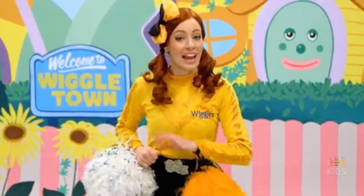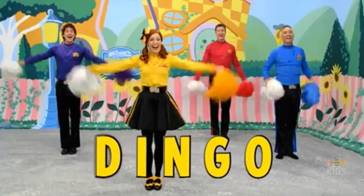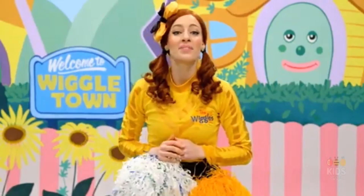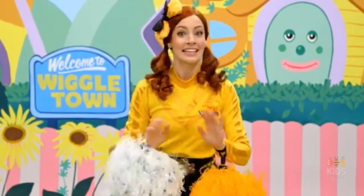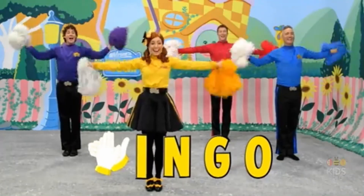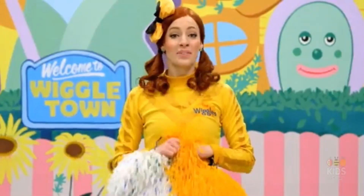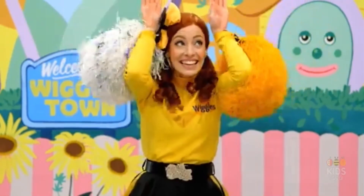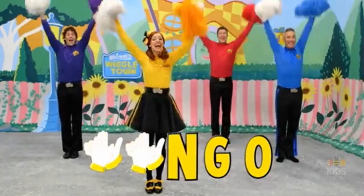DINGO's name is D-I-N-G-O! DINGO is his name-o. This time when we spell the word DINGO, we're going to clap for the letter D and for the letter I. You ready? Here we go! If E will stand up all the time, and DINGO is his name-o. N-G-O, N-G-O, N-G-O, and DINGO is his name-o.